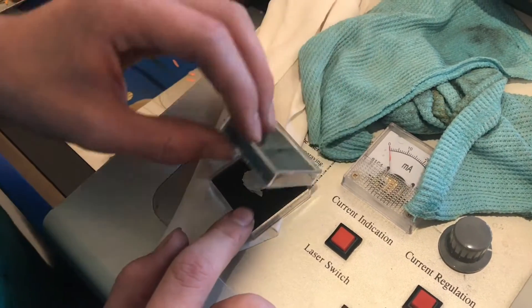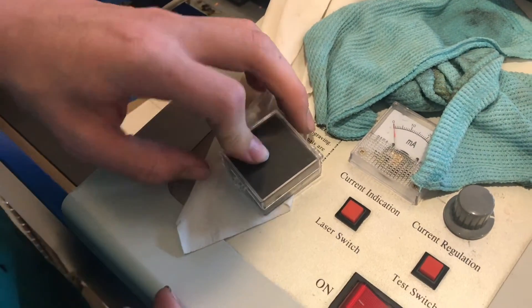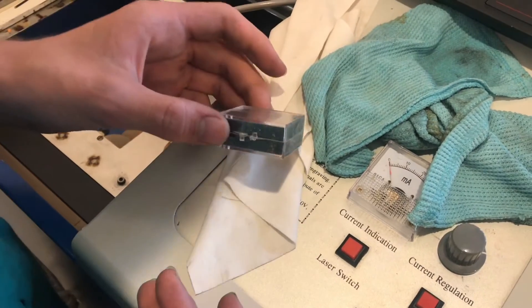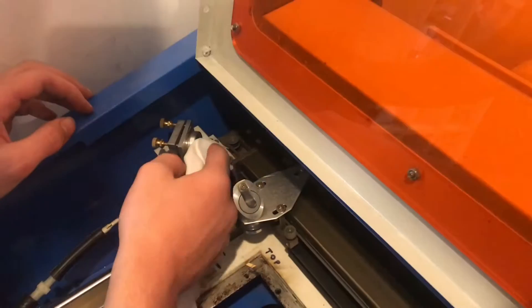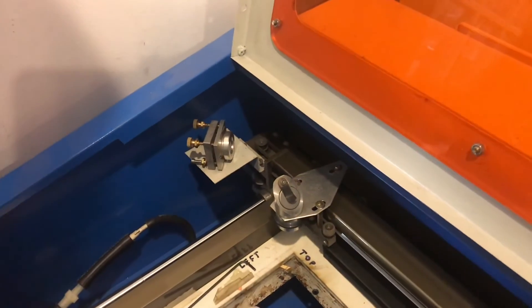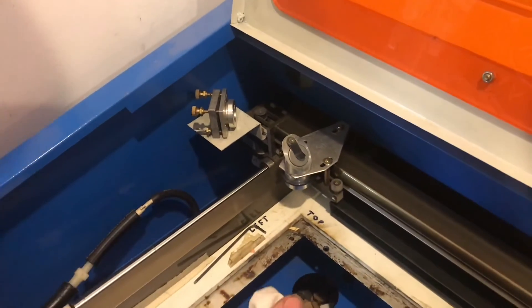We're going to put the old lens back in the case. It's still a good lens — it's not cracked, it would still work — so we don't want to throw it away yet just in case we ever need it, but the new one is still better. Always clean your mirrors with a glasses cloth or something soft like that; it won't scratch them.